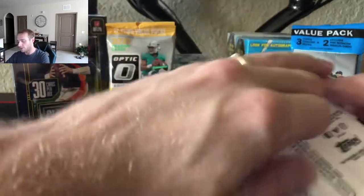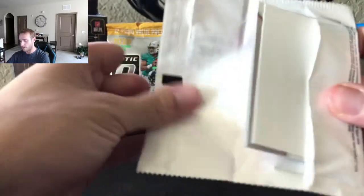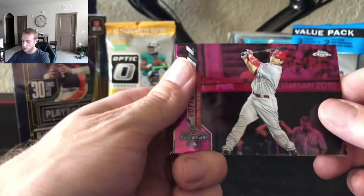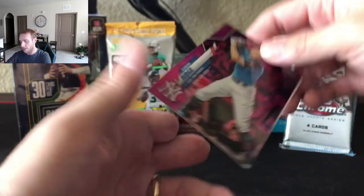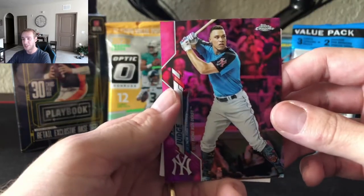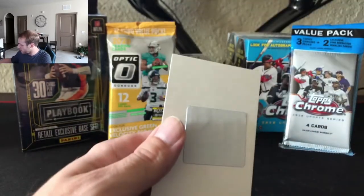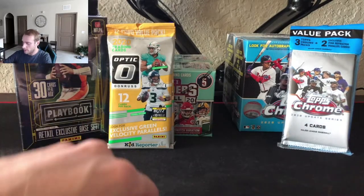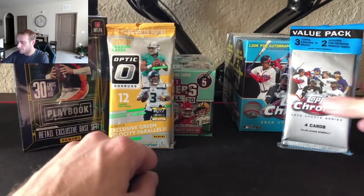Let's check out the Target exclusive — I think they're the pink. We got a Joey Votto, Aaron Judge. I'm a Yankees fan, I love my Tino Martinez cards — as silly as that sounds. Nice Judge there though. Let's move on to the next one.